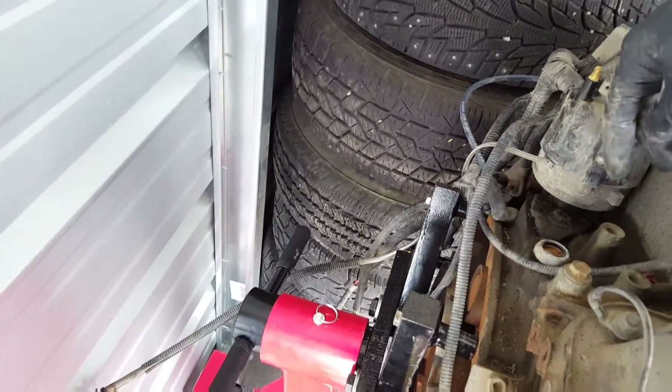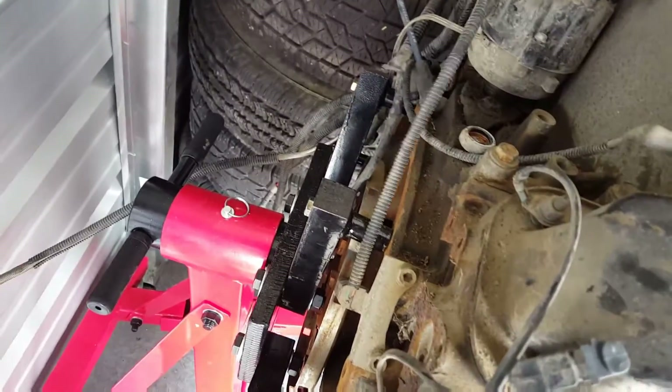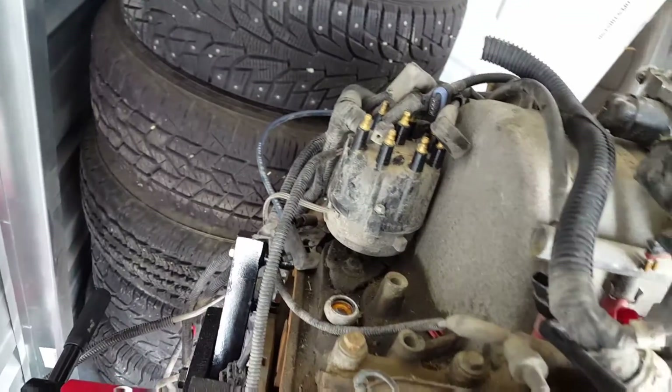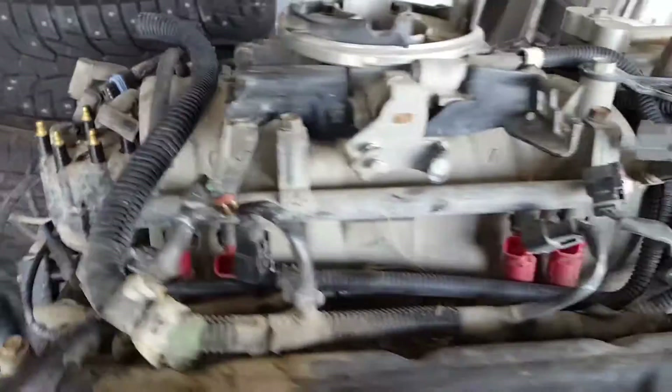I do have a couple on the back to check, like the crankshaft position sensor, which is right here and runs to that side. We'll check that one and then we should be good to go.